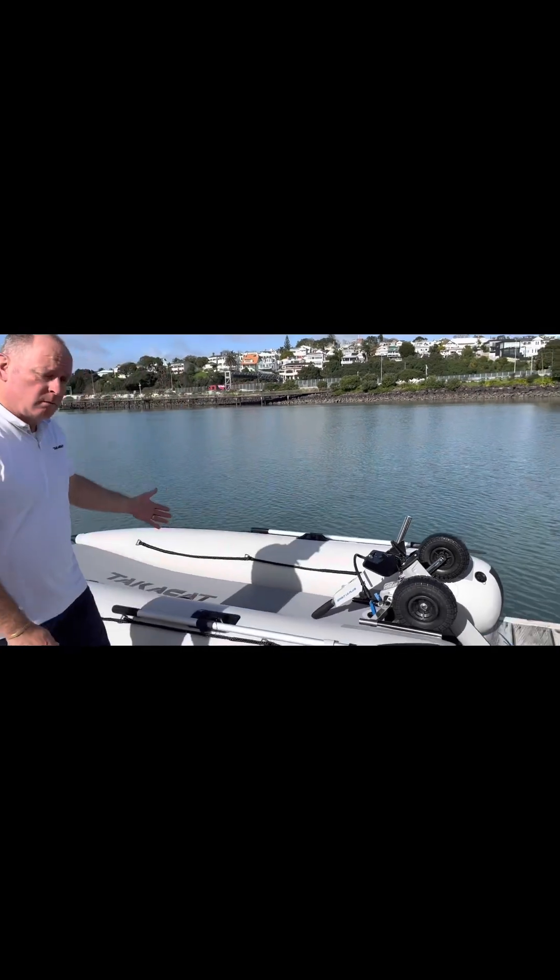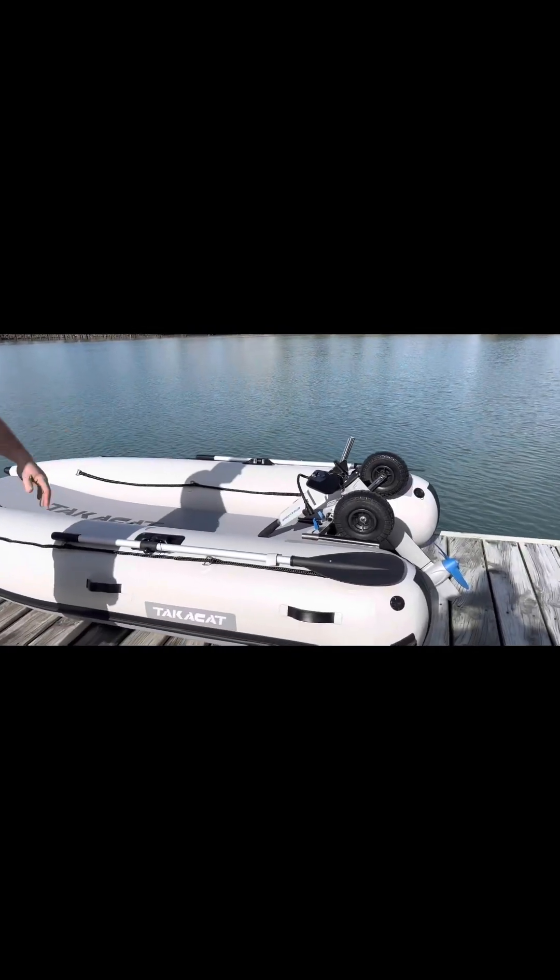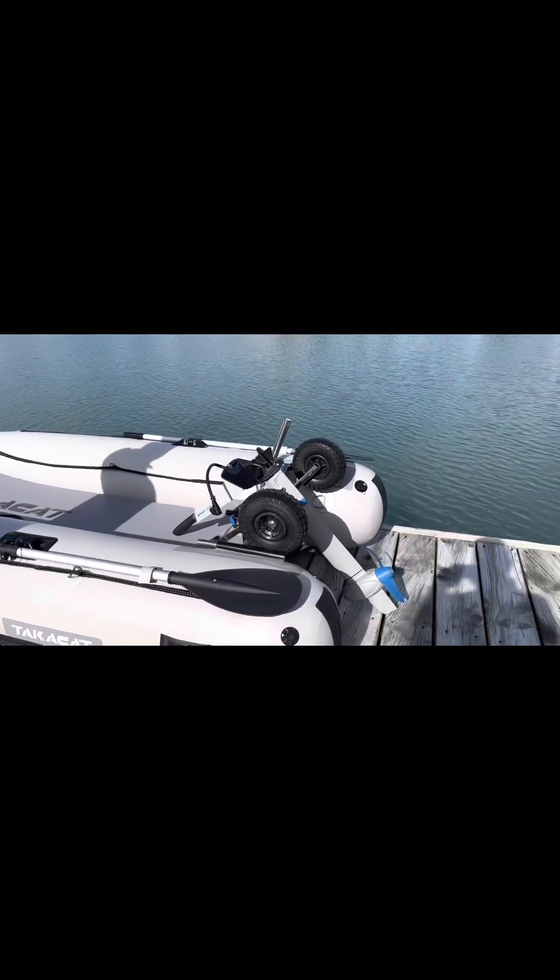Hi, Paul from Takakat. Today we're going to be looking at the ePropulsion Spirit 1 Plus. I'm here with Adam from ePropulsion and we've got it rigged to a Takakat T300LX.